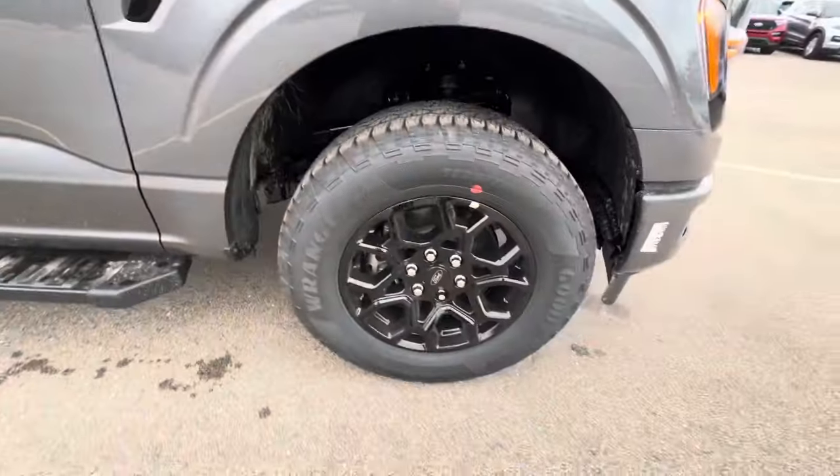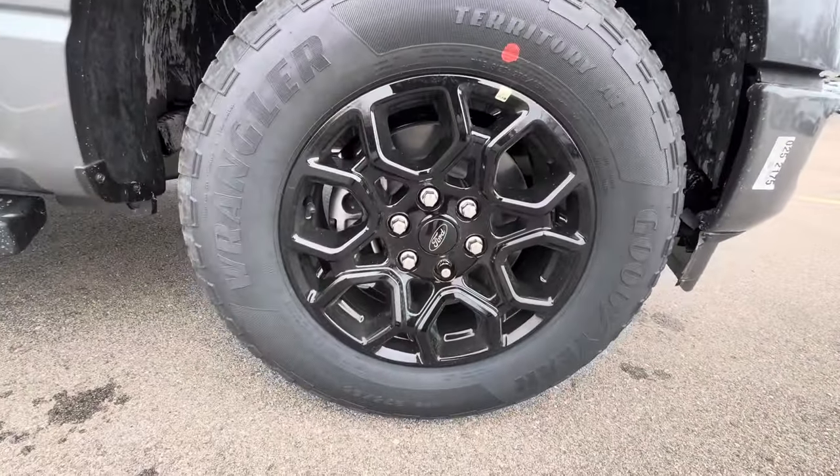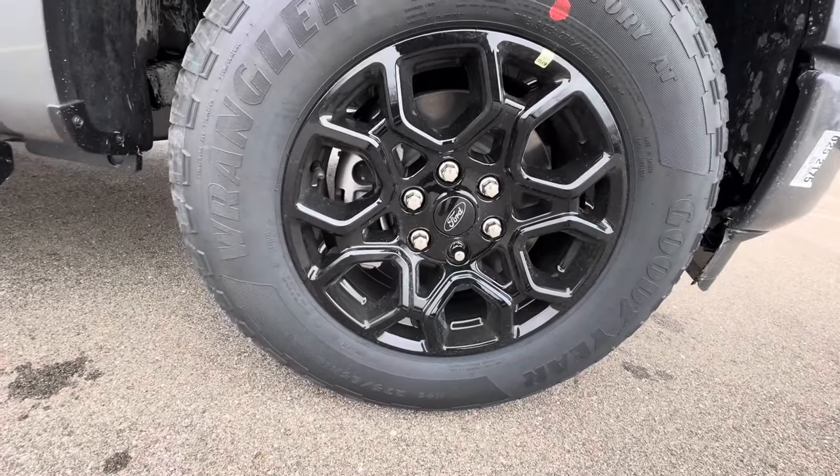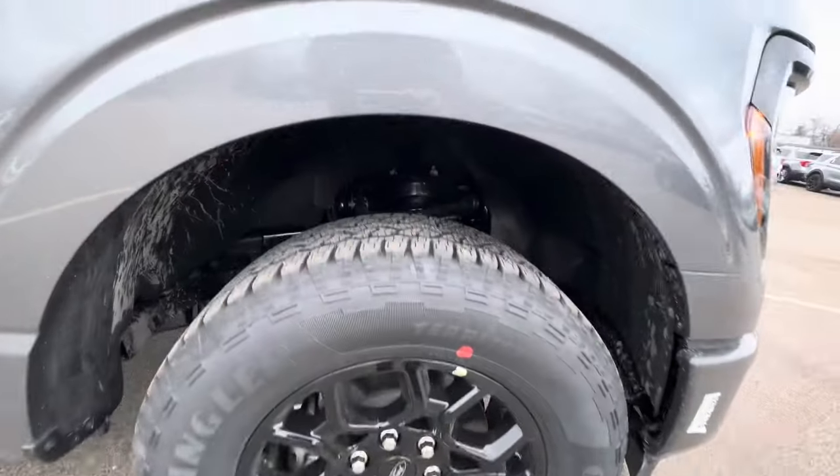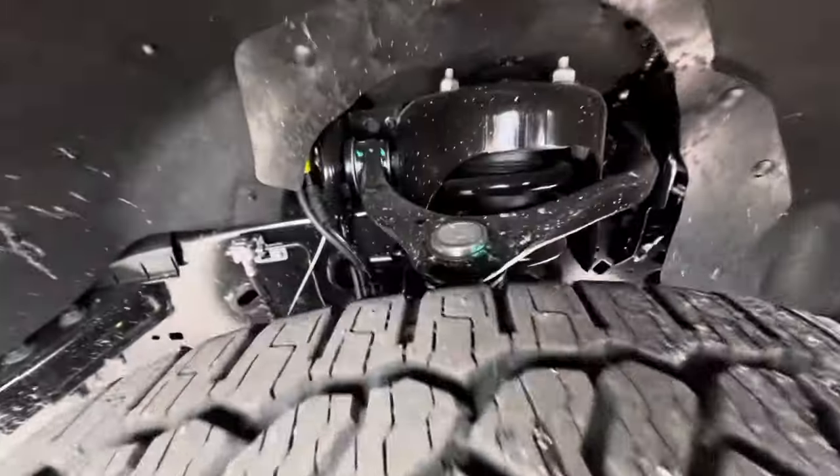The F-150 XLT. Let's see what we can get on here — the 18s all around, 275/65 R18 on Wrangler Goodyear tires. You guys can take a look for all who want to see the suspension — it seems pretty solid.